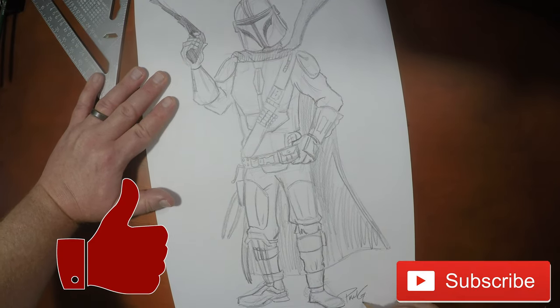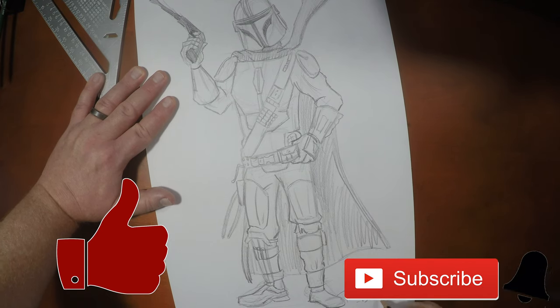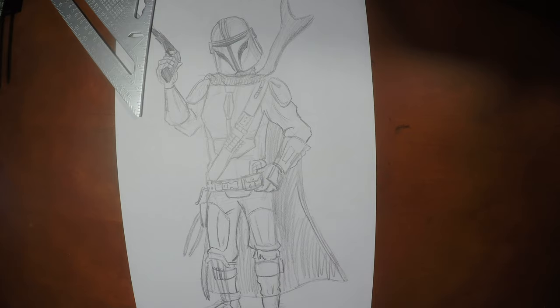Guys, if you like drawing this with me, please give the video the thumbs up. I've got some other Star Wars content you can check out right now. I want to thank you guys so much. Happy Star Wars Day — May the 4th be with you. Until the next video, we'll see you later.